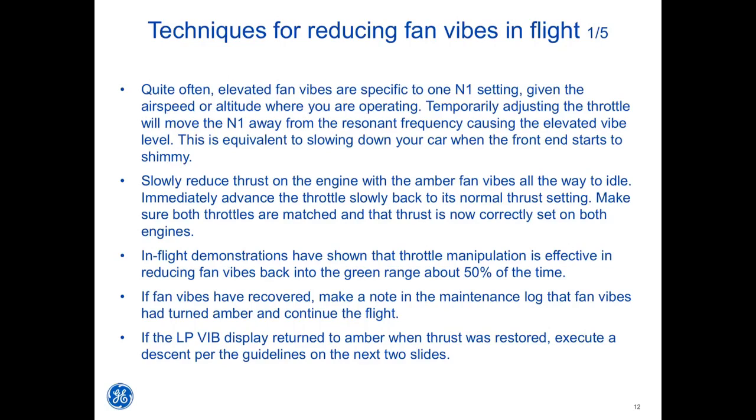If fan vibes have recovered, make a note in the maintenance log that fan vibes turned amber and continue the flight. If the LP VIBE display returns to amber when thrust is restored, execute a descent per the guidelines on the next slides.